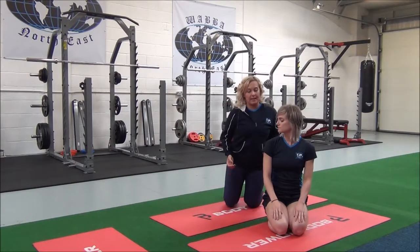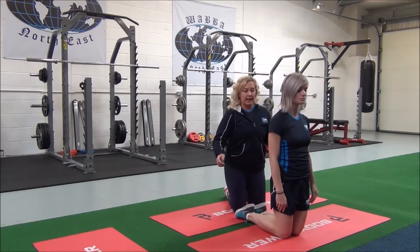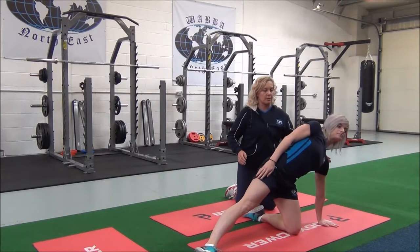Jasmine, if you come up onto the knees — knees are under the hips — you're going to step one leg out to the side. You're going to stand on the floor, so the wrist is under shoulder.